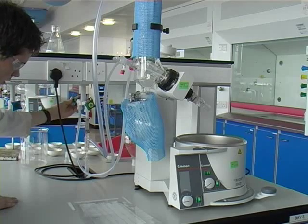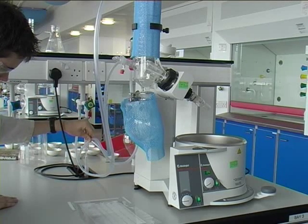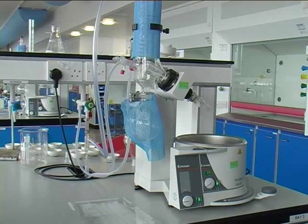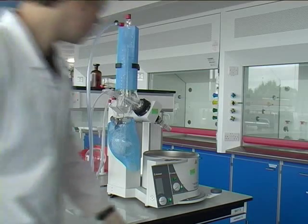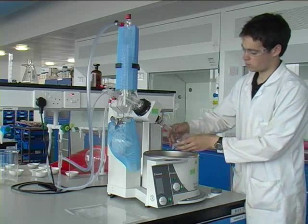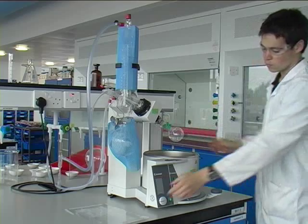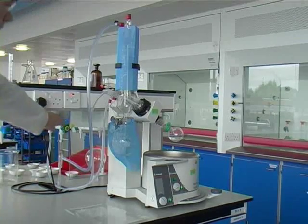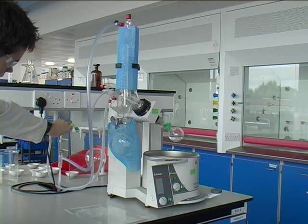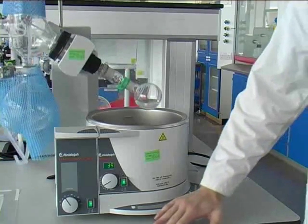Turn on the cooling water. Close the red screw cap. Fit the round bottom flask and secure with the green clip. Rotate the flask and fully open the water venturi tap to create a vacuum. Lower the flask carefully into the water bath.